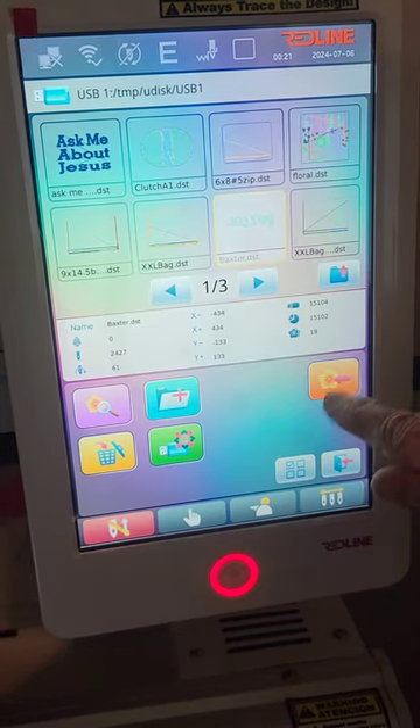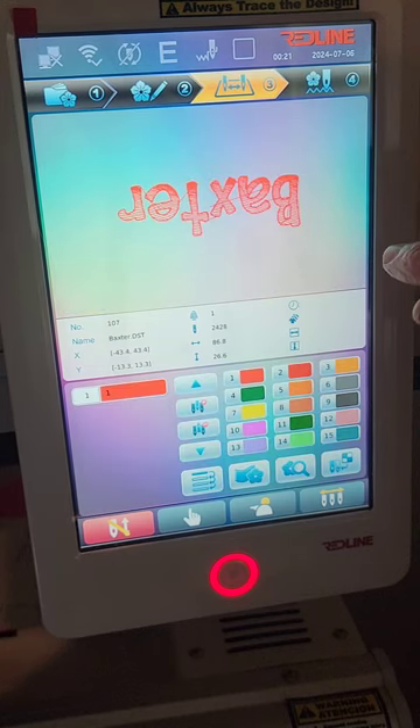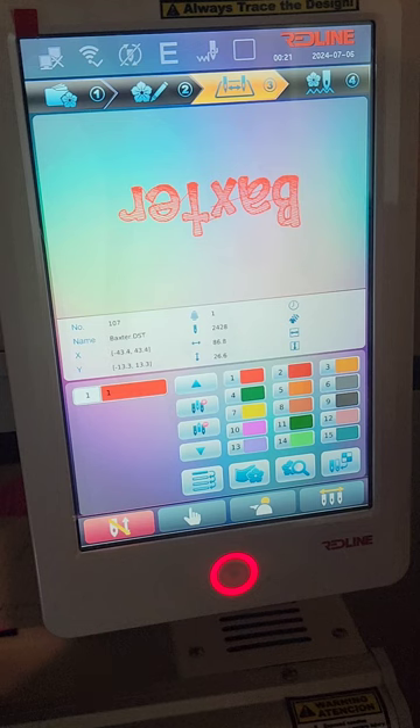There we go — exit that screen and go to screen number three. There is Baxter, and I want this to be in black, so I'm going to choose color number nine. Now it'll stitch out in black.